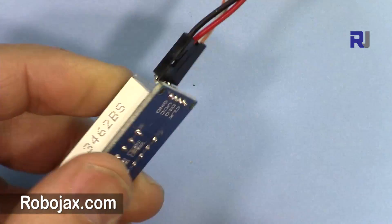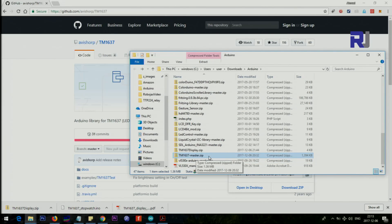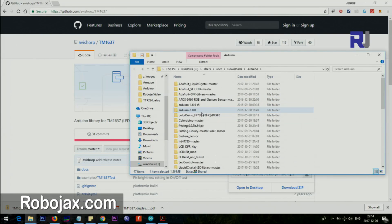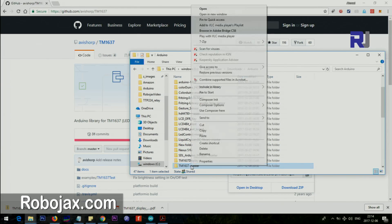The clock will be connected to pin 2. The code will be displayed here. The link is provided in the description, so go to that address — it's a GitHub TM1637 repository. Just click 'Clone or Download' and download it. Once you click and save, go to the folder. I'm using Chrome so I'll go to 'Show in Folder'. This is the file. Right-click, use 7-Zip — which can be downloaded for free — and select 'Extract Here'. You will then have the folder TM1637-master with all the examples and code.